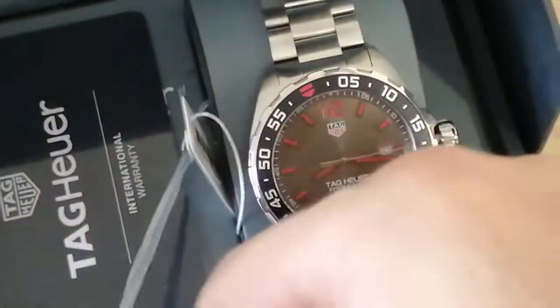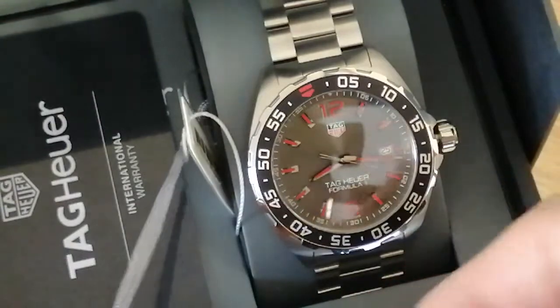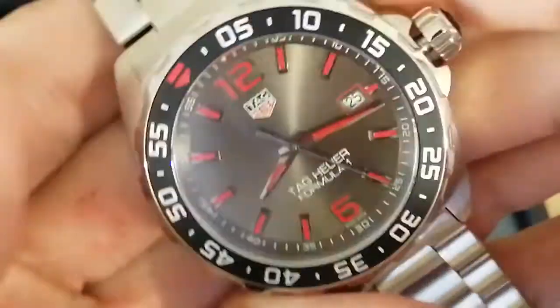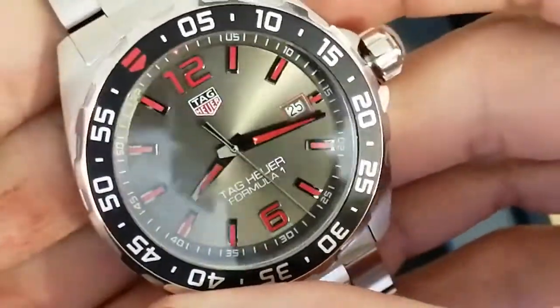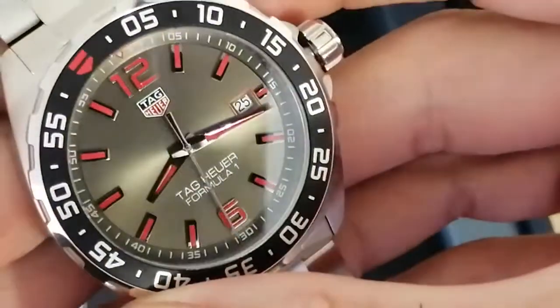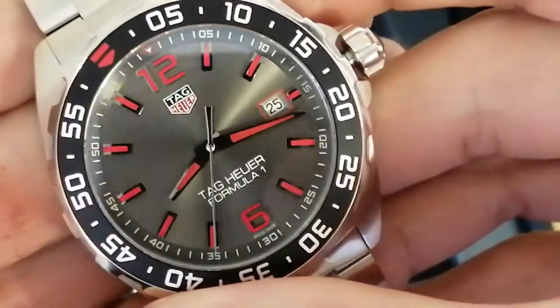I'm just going to check — this model, it's the WAS 1018.ba0842. As you can see, the sunray dial gives a nice different tones on the gray face.